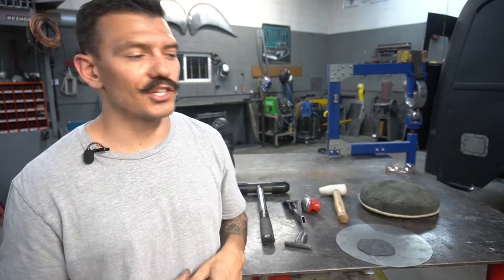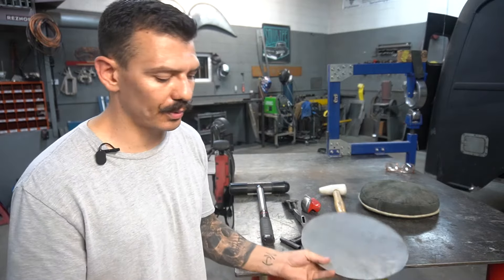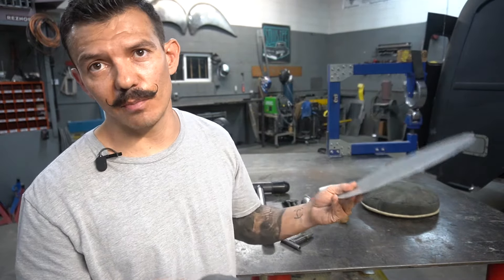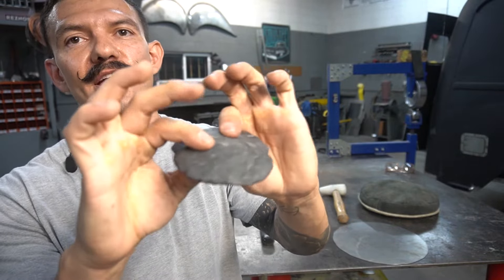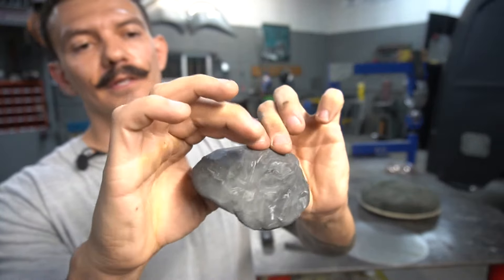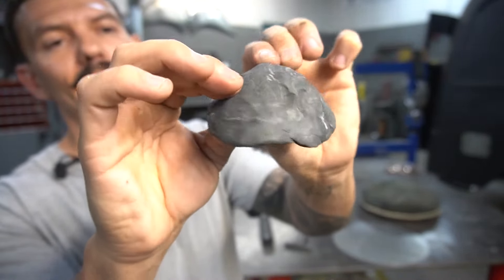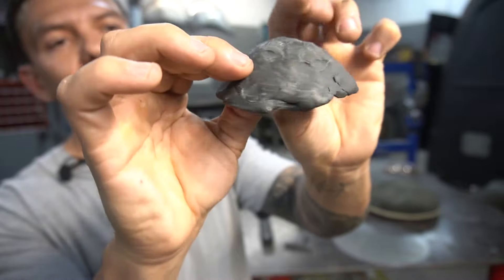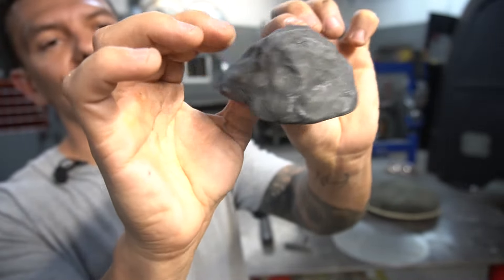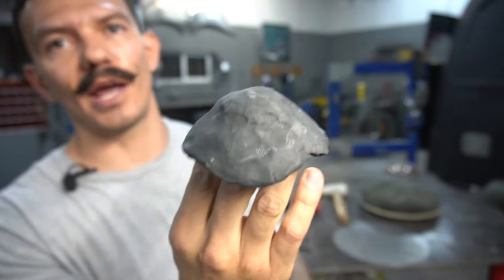I want to do a quick demonstration to show you exactly how metal moves and what's really going on. We're going to pretend that this piece of clay is a sheet metal panel — they act the exact same. Pretend my fingers are hammers and I'm going to stretch the center of this panel just like I'm going to do on the metal. Stretching, hammering, and you can see it's starting to dome out a little bit. That's exactly what's going to happen with sheet metal — once we start hammering on the center, it's going to start stretching and create a dome.